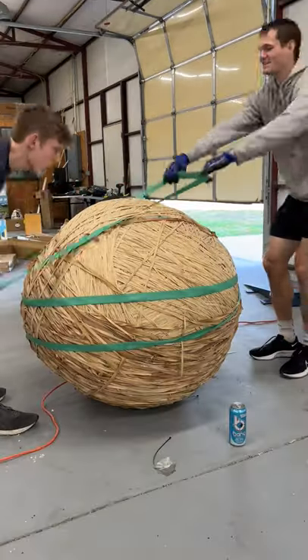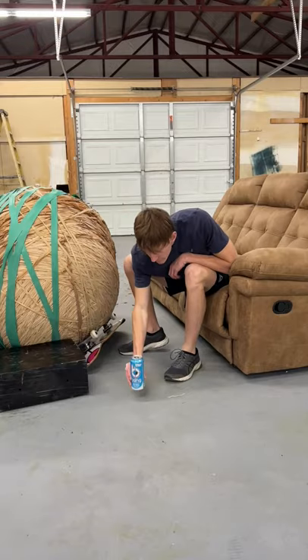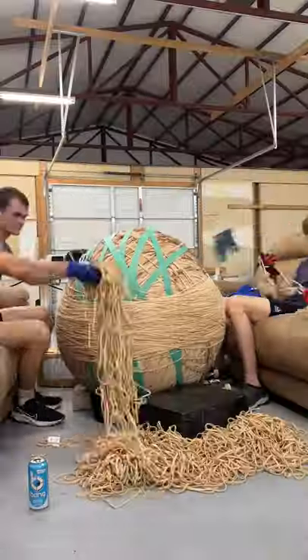It's giant rubber band ball part 82. I got a sample amount of these giant green rubber bands to test them out — they work really well. But the ball's just over a thousand pounds now, and these bands barely work anymore; they're way too tight.